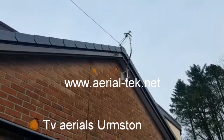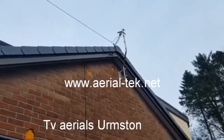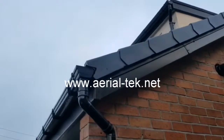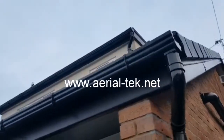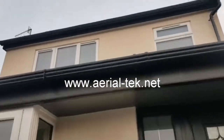It's TVAerials.biz. Here we have an MZR12 element aerial fitting on a crank mast. Ran the cable down and then looped it round under the first row of slate tiles, just clipped it neatly underneath there. The customer didn't want to see any wires, so I've done my best.